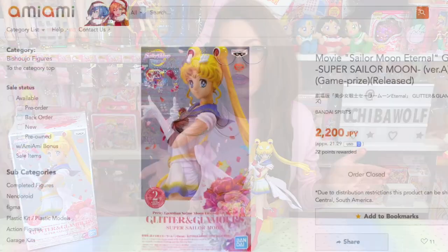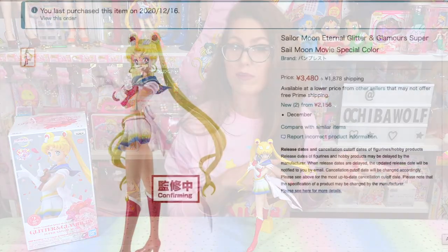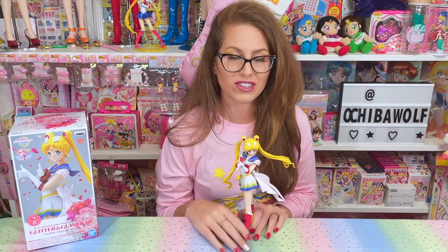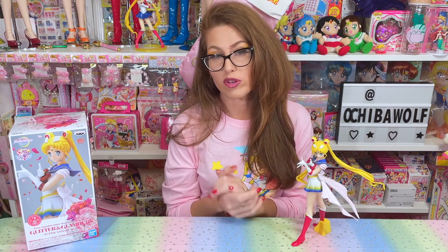I ended up getting my type A's from AmiAmi.com — for those who don't know, they're a Japanese retailer that sells Japanese items at retail cost, so they're a great place to order Sailor Moon goods. However they only got the type A's, so I ordered my type B from Amazon Japan, which does ship to the United States for certain items. My type B's are on the way. They are sold out at a lot of places right now, but I believe places like Hot Topic and Box Lunch will eventually carry the Glitter and Glamour figures when they're released internationally in January 2021.